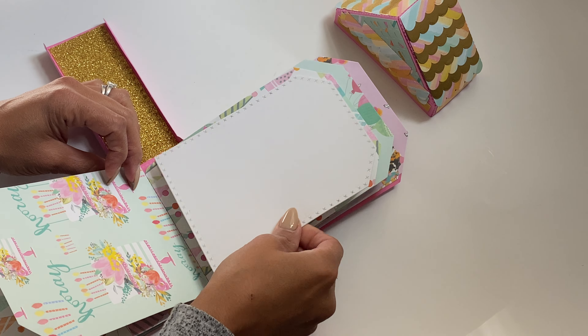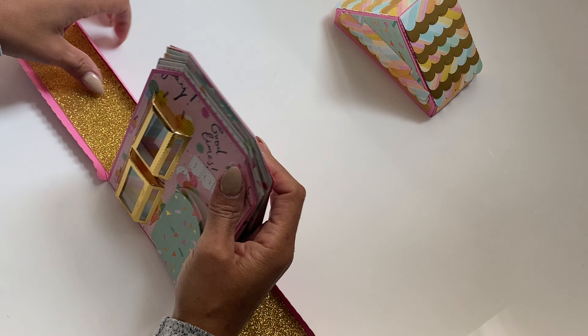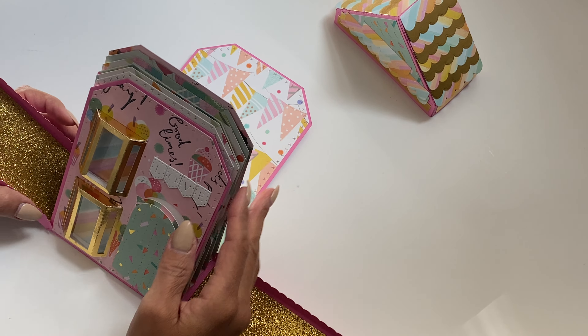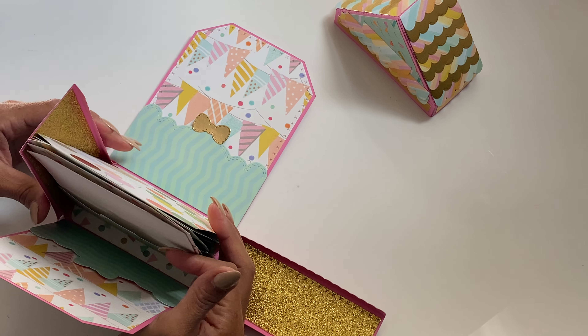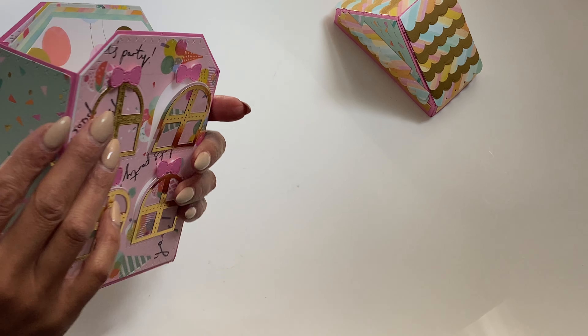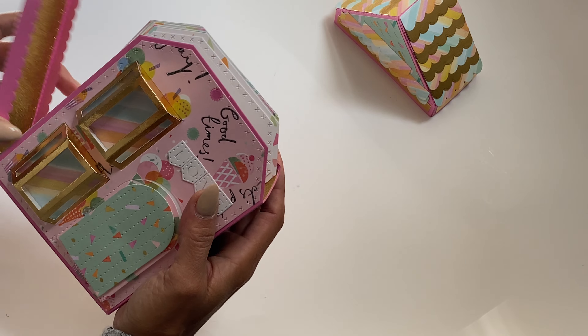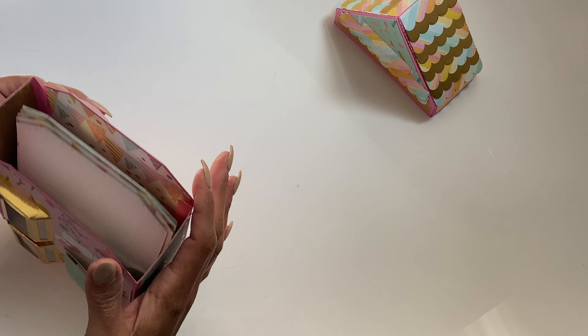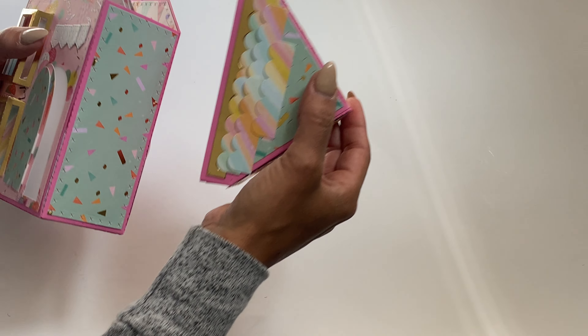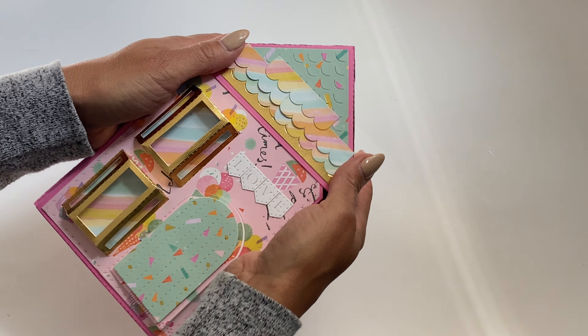Just to give you an idea — it's an adorable mini album. I had a lot of fun putting this one together. Basically all you do is fold these in up top and then fold the back in. Then you just close it up using the lid, the roof, and you have an adorable presentation for a mini album.